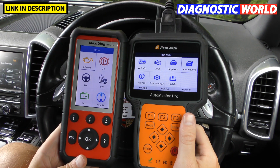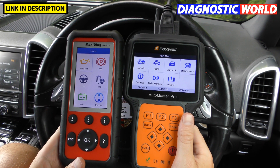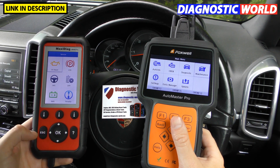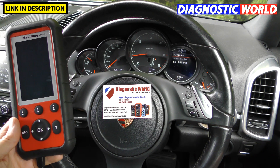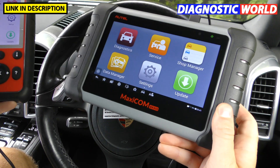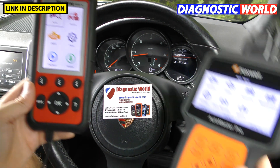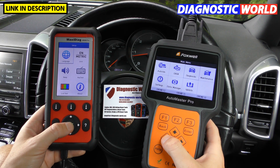Screen size is good on both tools — both have clear, easy-to-operate menu systems, and you'll always know exactly where you are. Now let's have a look at the languages available for both tools.